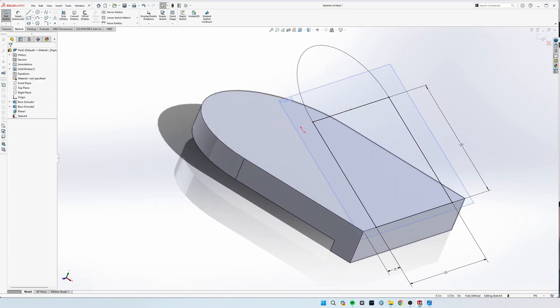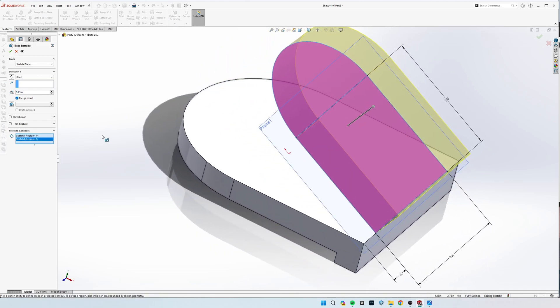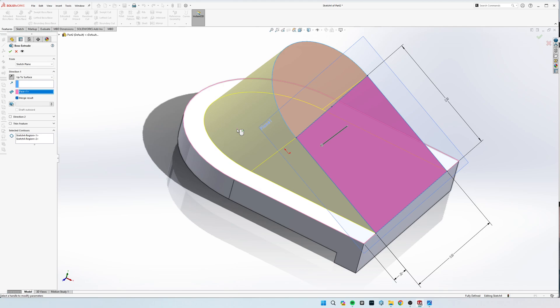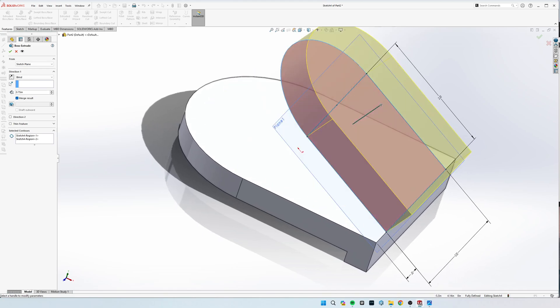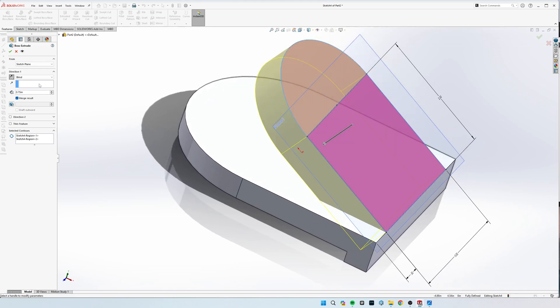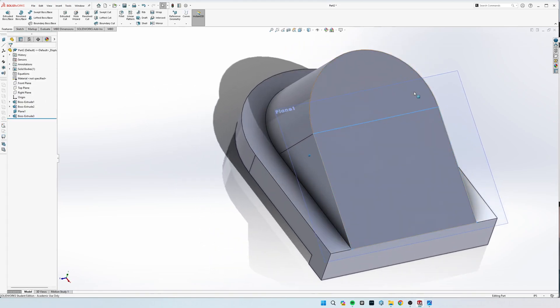Now we can extrude this. Go to Features, Extrude, select both areas. From the sketch plane, instead of Blind, select Up to Surface — you can select the surface manually, or just click Up to Next and it will automatically extrude until it hits the next surface. If it's going the wrong way, hit the Flip button. From sketch plane, we'll do Up to Next, hit the check mark, and now it's extruded.